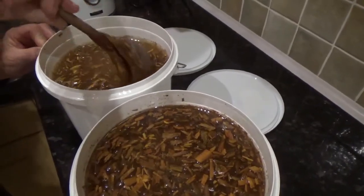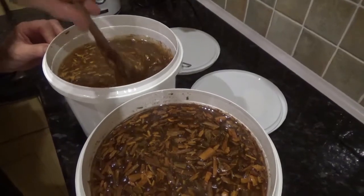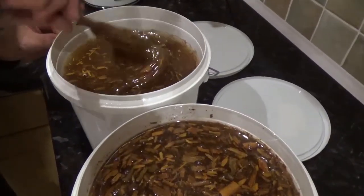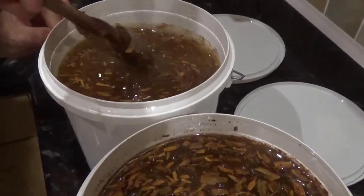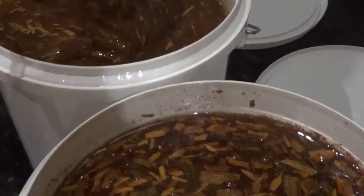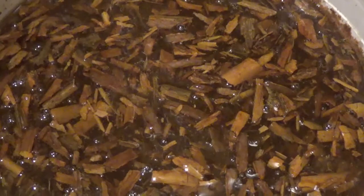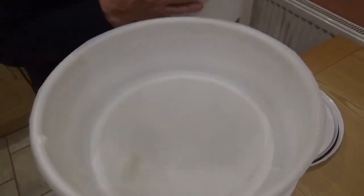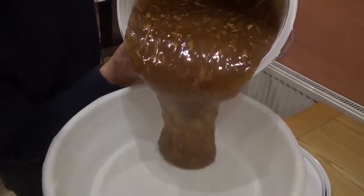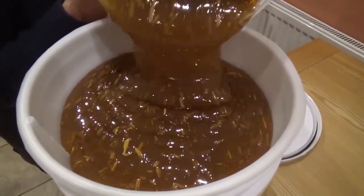A month has elapsed and every day I've been stirring the cinnamon honey. The flavours from the cinnamon have now passed into the honey and it's time for us to filter out all the particles. We're going to pour the honey through the filter, which will take about 24 hours.